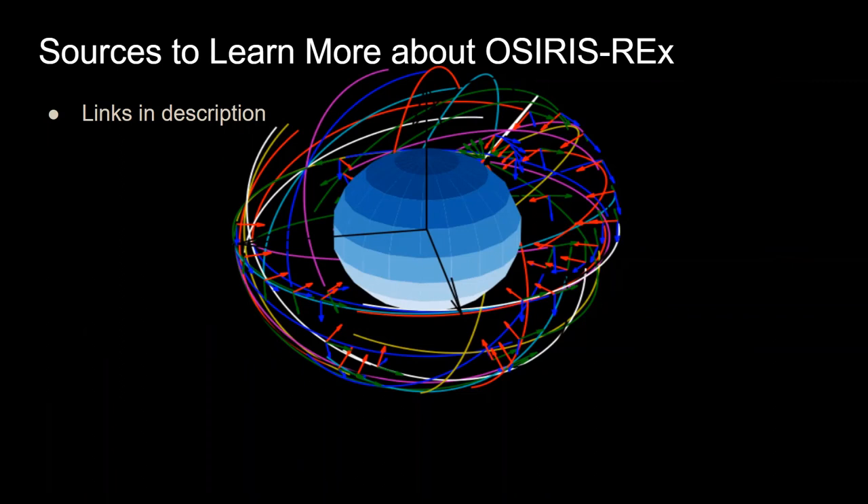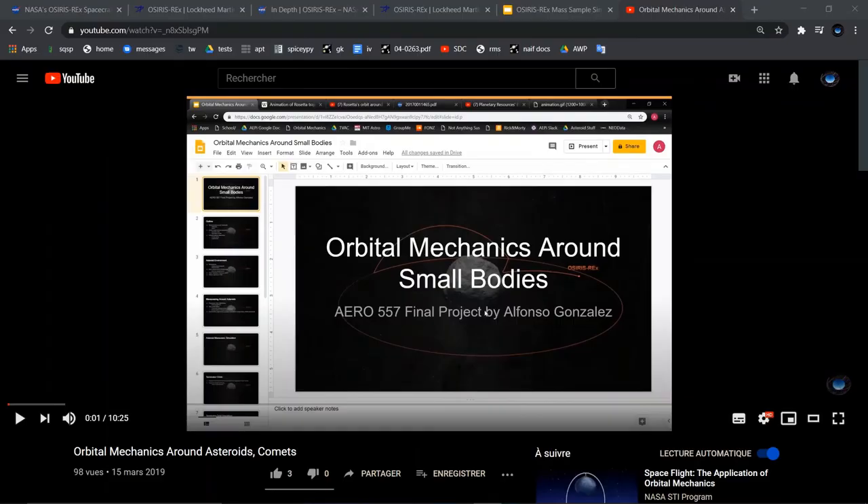There are many sources online to learn more about OSIRIS-REx, with links in the description. As a personal note, this was the first video ever made by the creator — originally for a master's-level final project on orbital mechanics around small bodies, which is exactly what OSIRIS-REx does. A link is provided in the description for the orbital mechanics analysis, covering the gravitational dynamics when the central body's gravitational pull is very small.